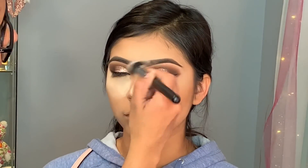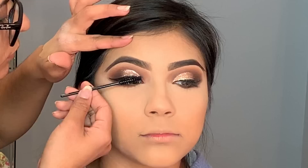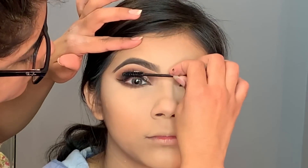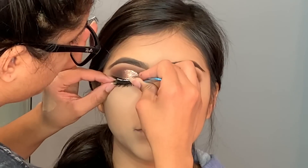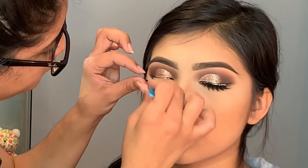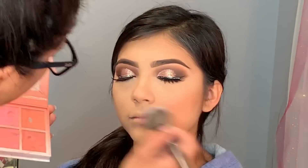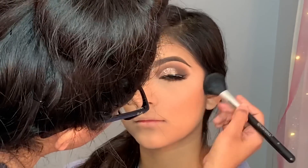I'm just dusting off all of the powder from her face. Then I'm applying some mascara to both the top and bottom eyelashes. For blush I'm using the Anastasia Blush Kit in the color Coastline — it's my favorite blush from the whole kit.